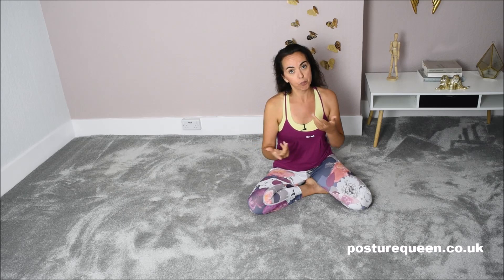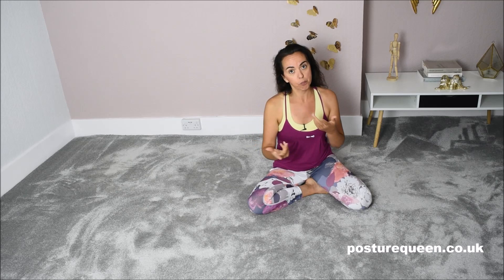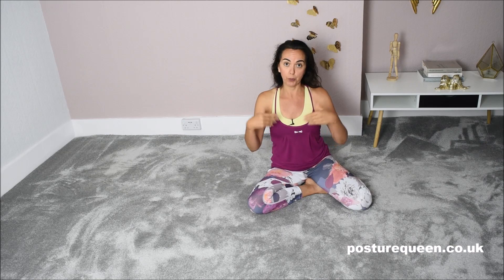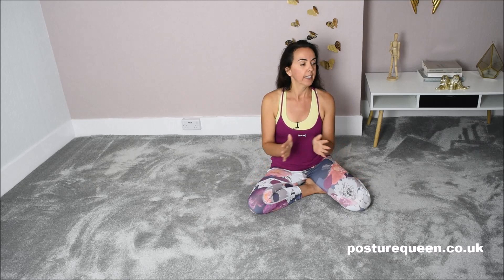If you are serious about improving your posture and healing your body, and if you want to go through a full online program with me supporting your healing journey and helping you improve your posture, then have a look at my digital courses — I'll put the link below.